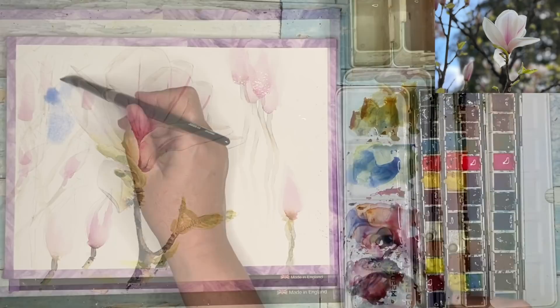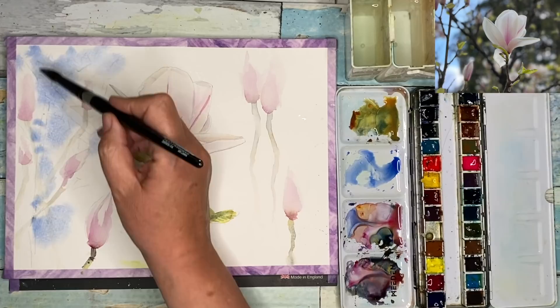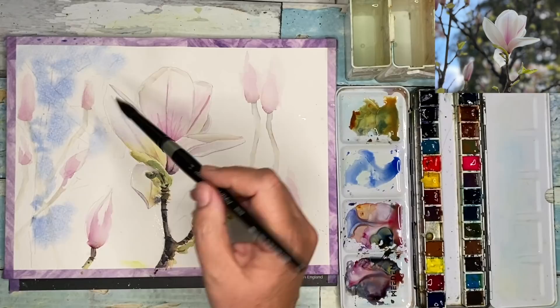I've allowed my painting to dry. I'm using my size 14 brush. I've wet the background and I'm using ultramarine on its own, wet into wet. It's quite pale and it's just really to represent the sky in the background and to keep it almost semi-abstract.